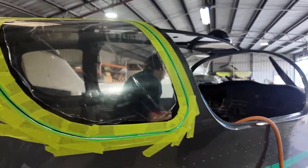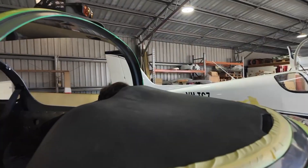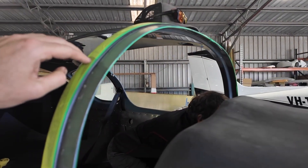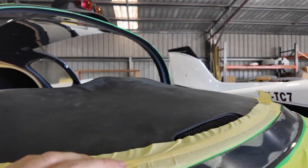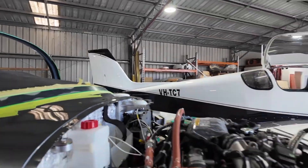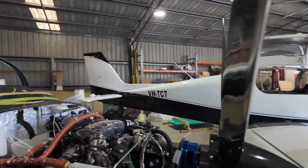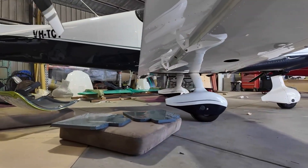We've done the same sort of preparation all the way around the windscreen. It sort of doesn't look like much but I can assure you it has been a bit of work. I'm just going to scoot underneath here — it's all a little bit tight in the hangar at the moment with lots of stuff going on.